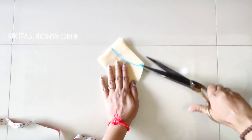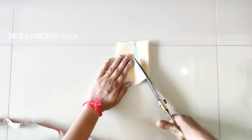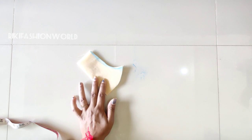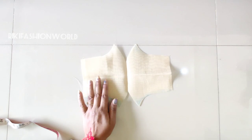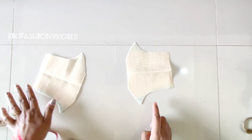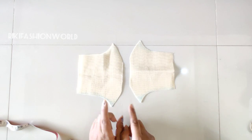We have to cut the shape like this. We have marked 1.5 inches and we have to cut the shape like this. After cutting the shape, you can see a total of four pieces.